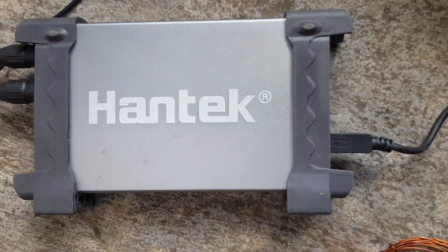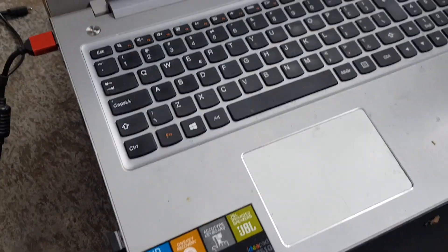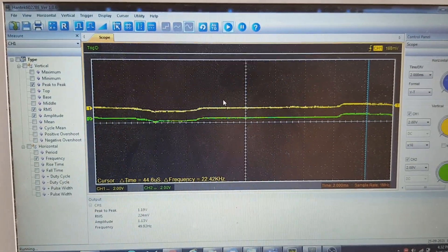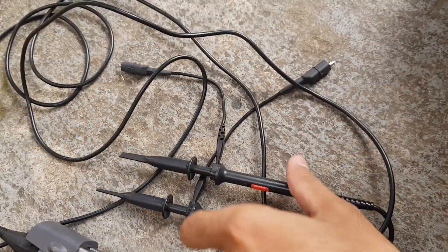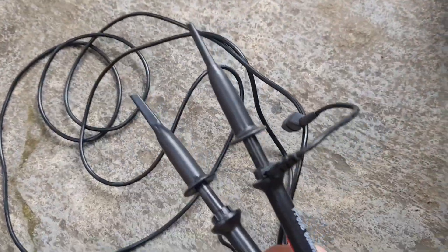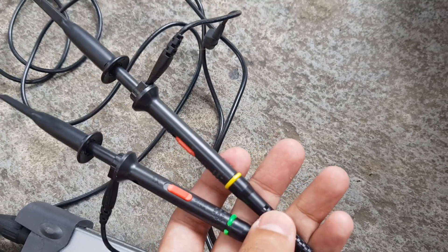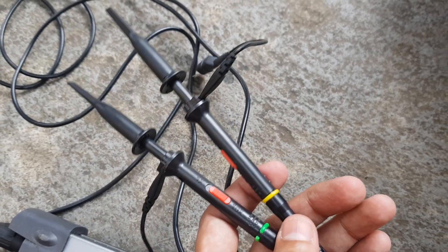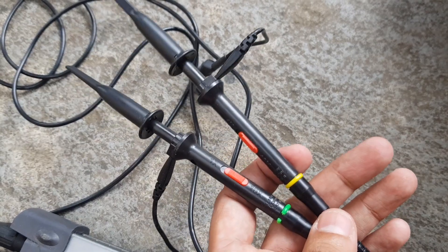This is a Hantek USB-based oscilloscope, now connected to the PC where you can see both probes are being monitored. These two probes can only be connected to two pins simultaneously, so for a three-phase system we cannot see all three phases at the same time — only two waveforms can be seen at once on this scope.